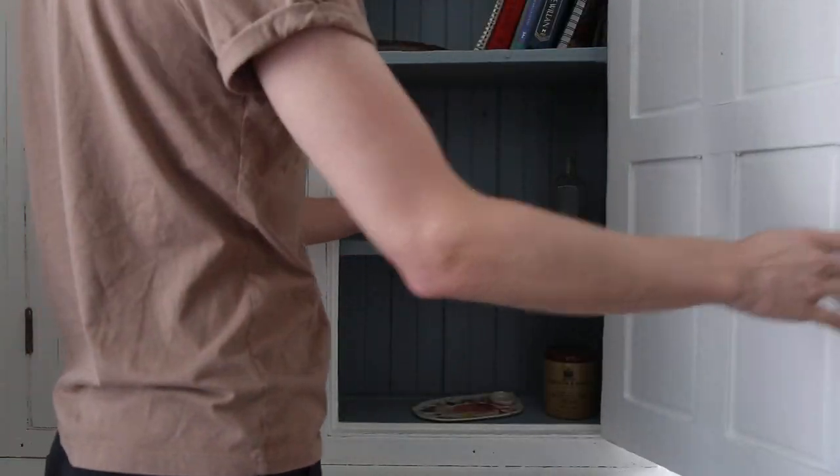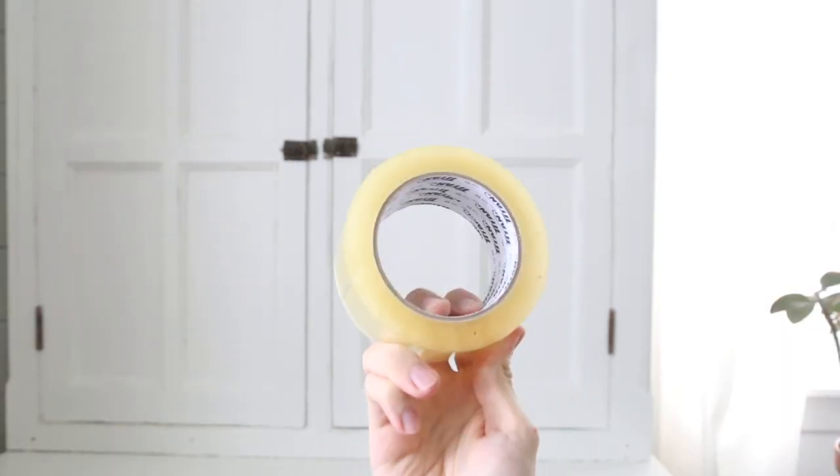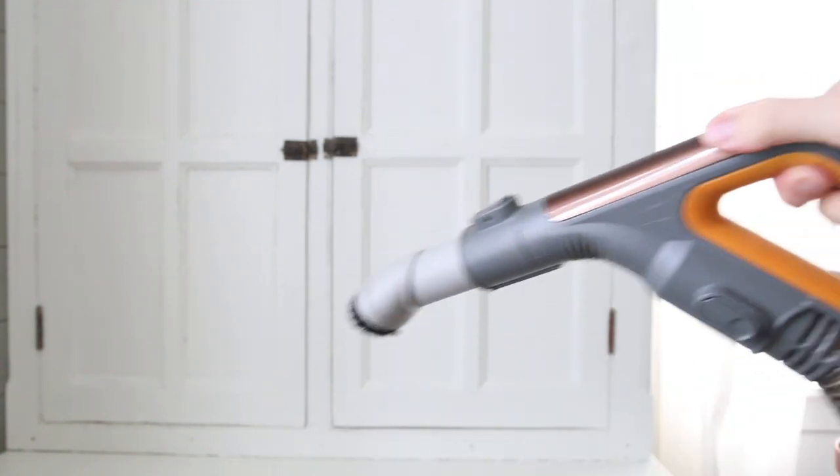Hi, I just wanted to show you how to remove all the lint that these gorgeous chairs attract like a magnet. First, you'll need a lint remover like this one, backing tape, and a vacuum with the brush attachment.